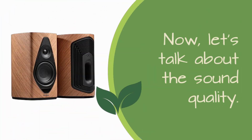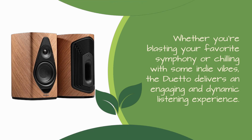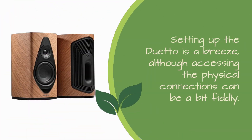Now let's talk about sound quality. Whether you're blasting your favorite symphony or chilling with some indie vibes, the Duetto delivers an engaging and dynamic listening experience. With a frequency response ranging from 37 Hz to 30 kHz, these speakers reproduce every nuance of your music with precision.